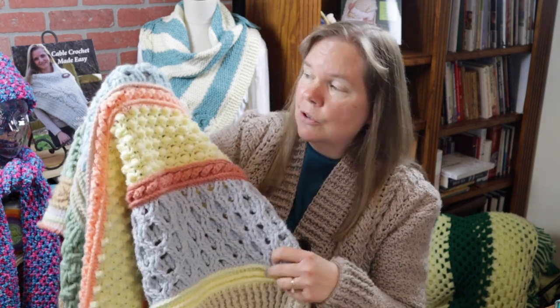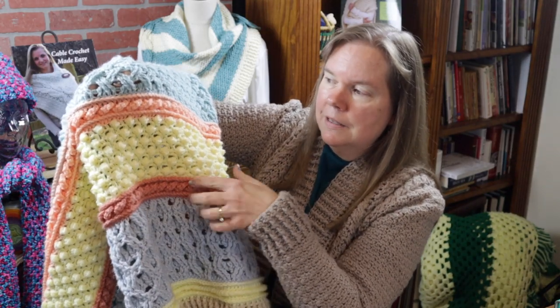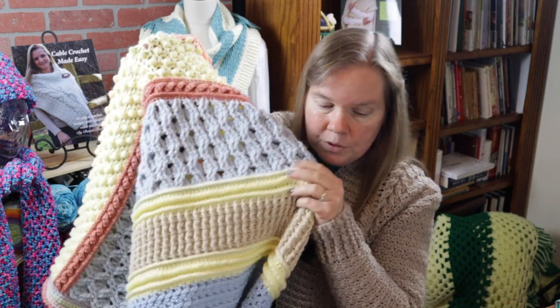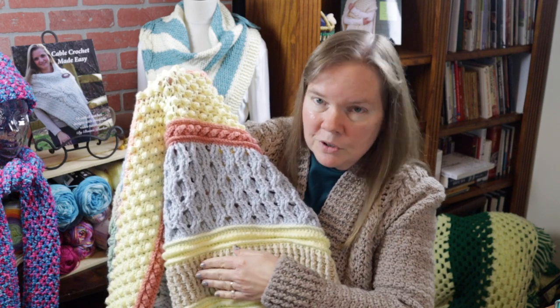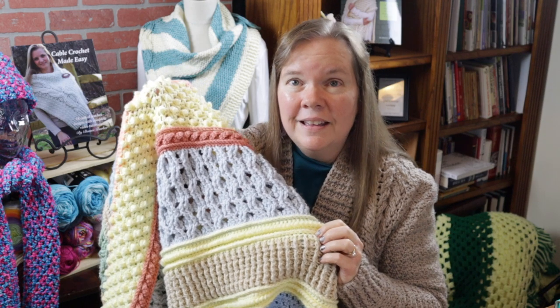For those of you who have already gone through video number one and completed all that you needed to complete, we are ready to move on. In this video you're going to learn how to crochet the cable stitch, the popcorn, the honeycomb stitch, and we're going to revisit the neural stitch, the low front ridge, and simple ribbing. Let's go ahead and get started.